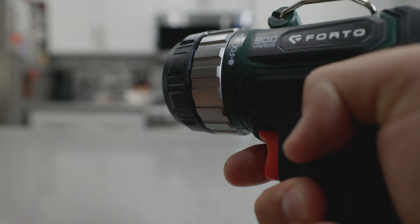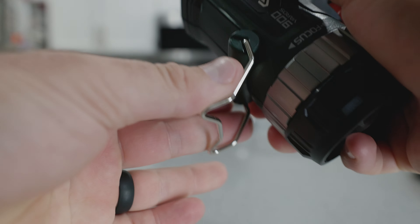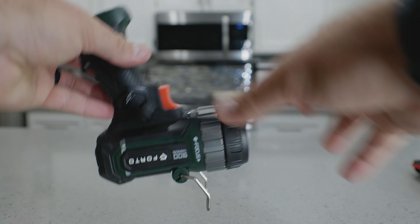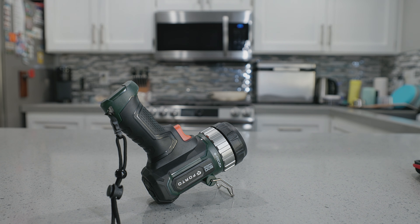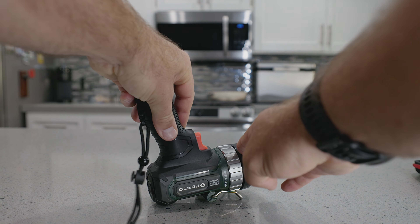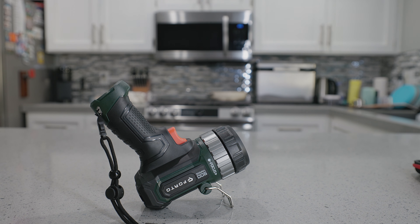It's got this clamp here that just tilts out, and you can literally set it on its side so it becomes a self-managed light standing up on its own. You can adjust it by pushing it down or pushing it up, so you can use this out in a backyard or under a sink to really light up the area.